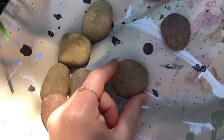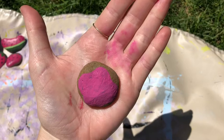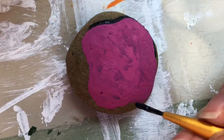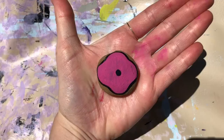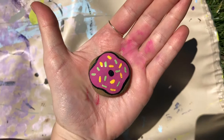Since we've done three fruits, I decided to switch it up, and I'm going to make this one into a donut. To start the donut, I drew pink icing on it, and I made sure not to make it circular because I'm going to outline it with black, and it's going to look more like icing. Now I've drawn a black line to highlight the icing, and I drew the circle in the middle, so all I have left to do is add the sprinkles. I have added the sprinkles, and here are the final results from my donut.